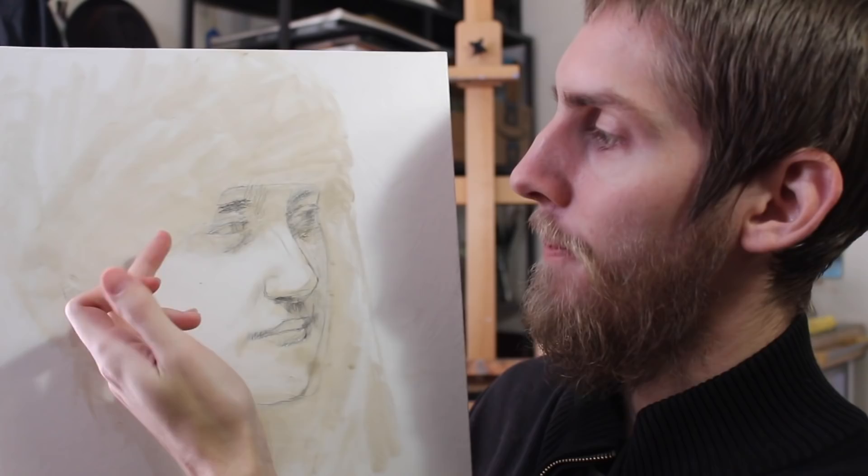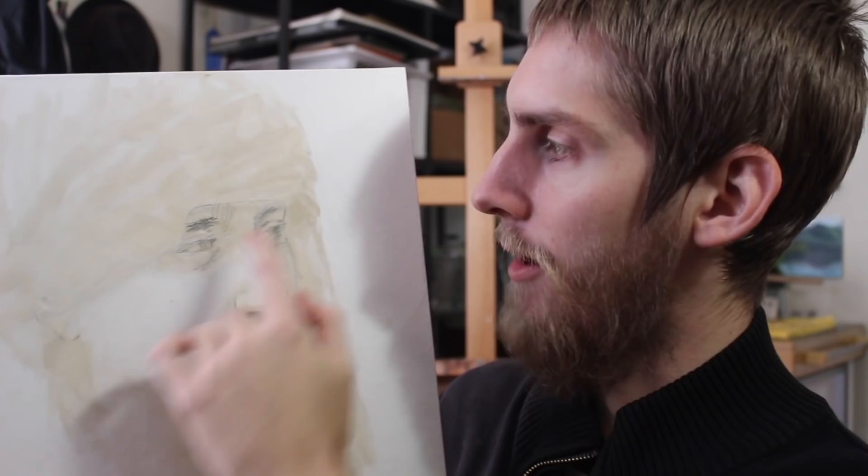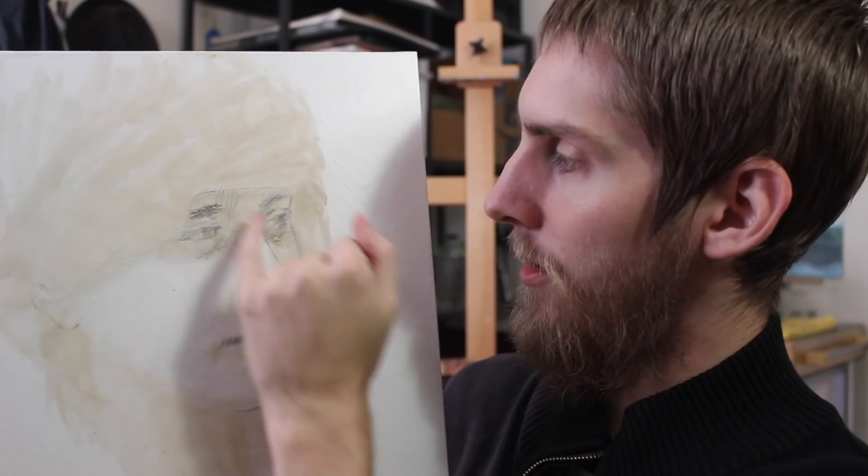This one is just in the drawing stage. I used pan pastel at the beginning — a powdery pastel in raw umber — and I also have a black, just to get the values in. Then I go in with more detail using graphite, and then I'll start the grisaille layer on top of that. I just haven't gotten to that stage yet.